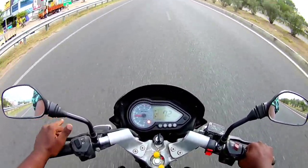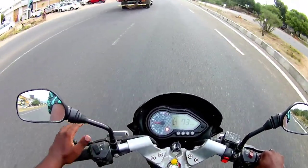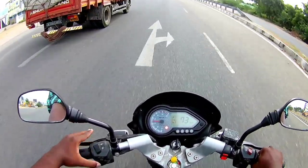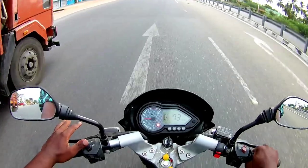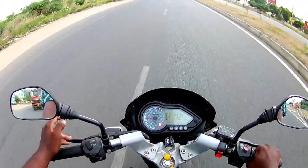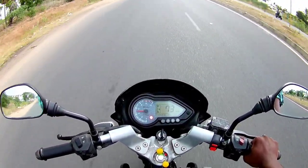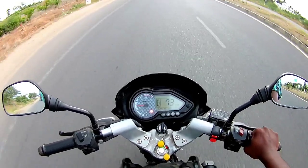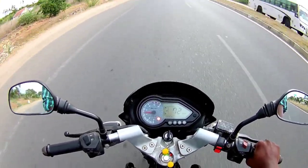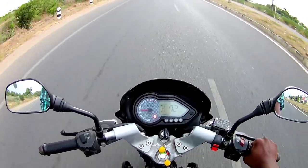This is a single ride of 187km. I came on a non-stop trip. If you want to see a vlog, I will show you the vlog. If you like and share it with friends, I will show you the 200 kilometers.